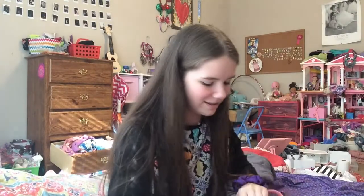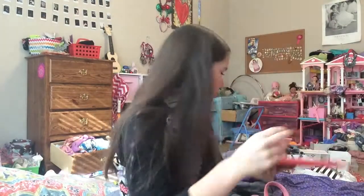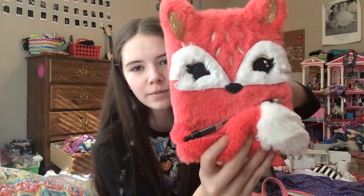Onto the main compartment. First we have my wallet — casual, perfect. Next I have my bullet journal — pretty cute, with a couple of filled pages. And then we have my diary — we will not be going through this — but look how cute it is! I've had it for like three years.